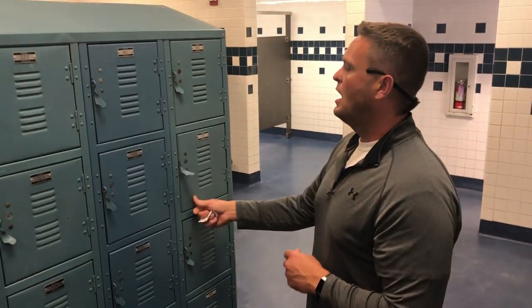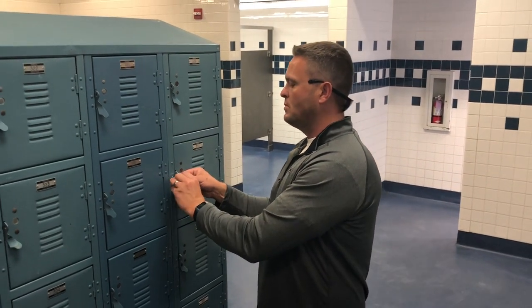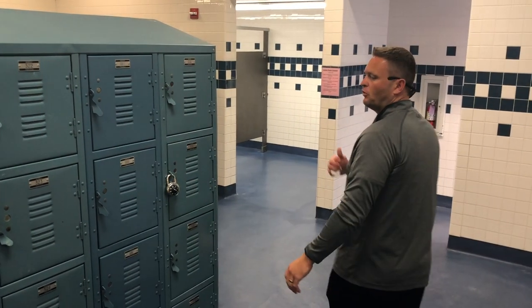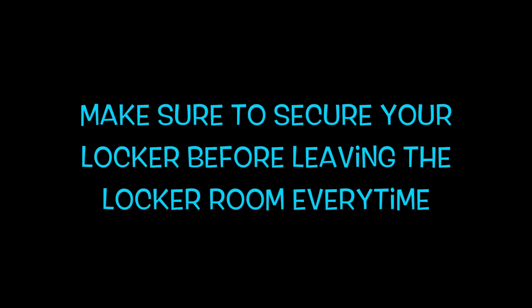Do not set the lock down — that's how these things get lost. After you dress, whether coming into PE or leaving PE, always make sure that lock is locked before you take off. That's the only way to make sure you secure your valuables.